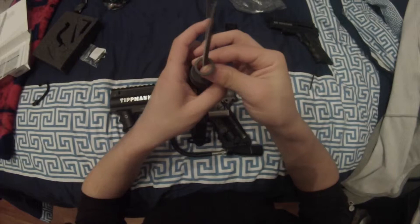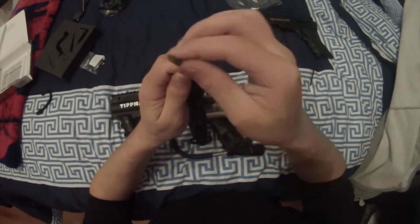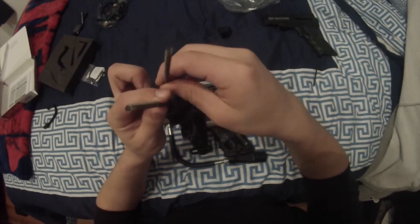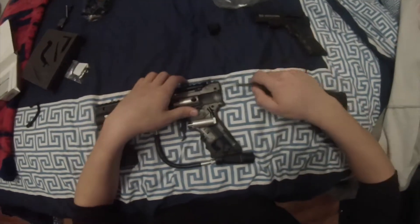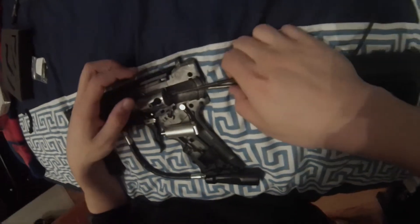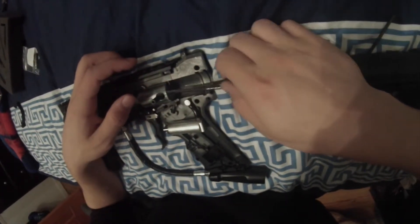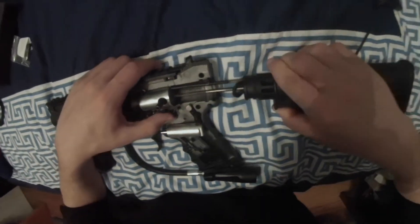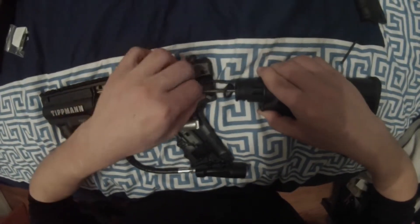Next, grab your stock and put in the ACT spring and the regular spring as well in those two holes. Make sure you line that up and slip it right in, and lock on the back of it like this.